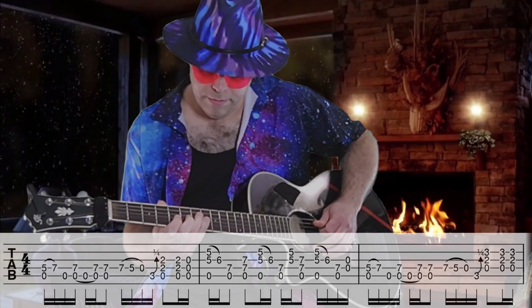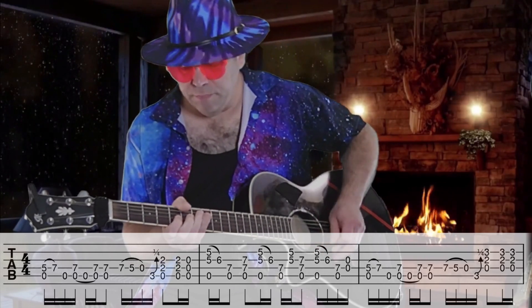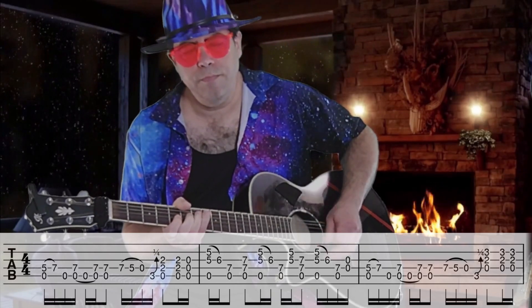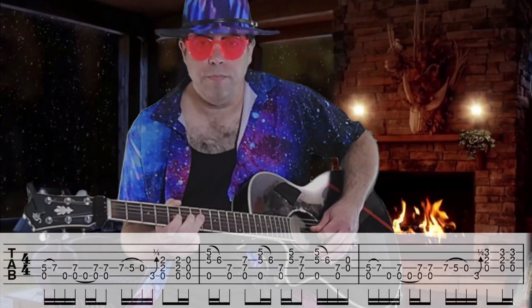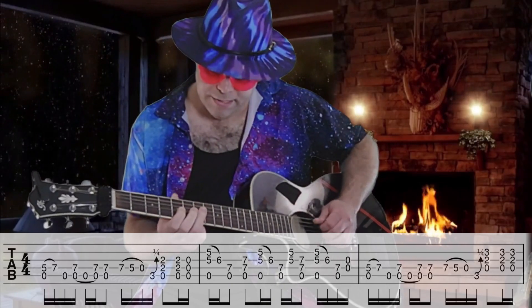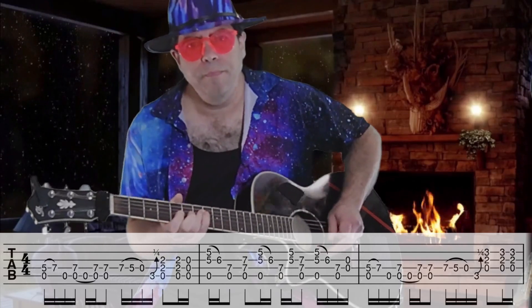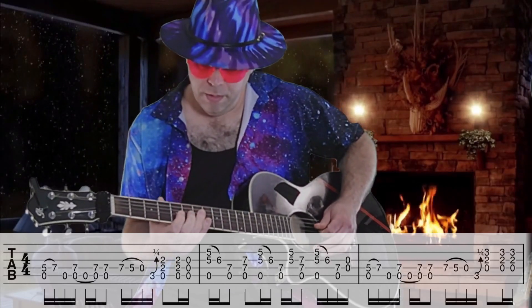Third finger comes down to the fourth string on the seventh fret. Bar up on that, on the second and third string of the seventh fret. Repeat.